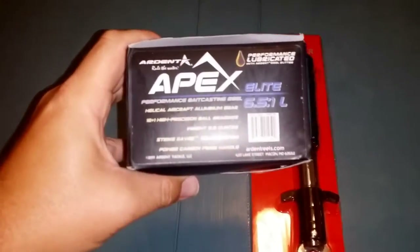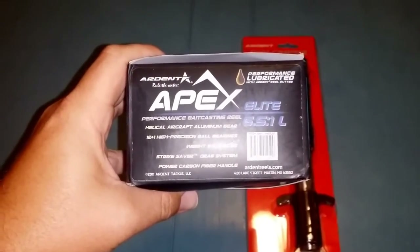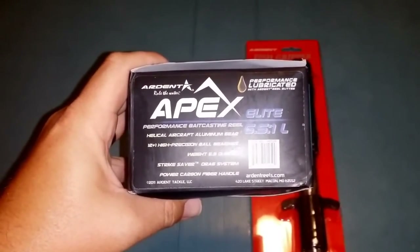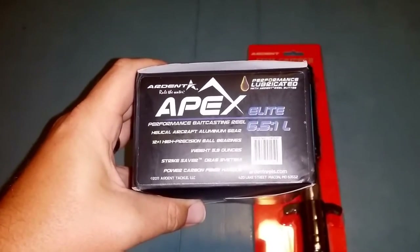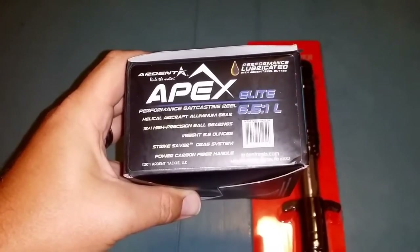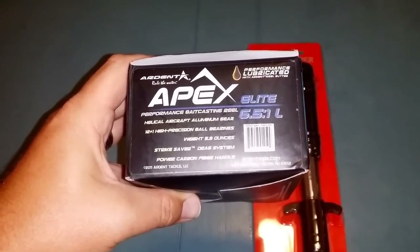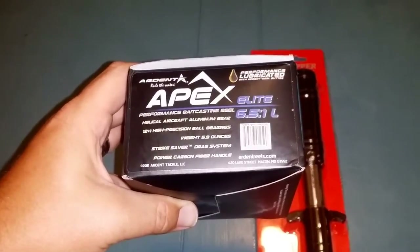I got one of their Apex Elite 6, 5 to 1 in left hand. As you can see it's got helical aircraft aluminum gear, 12 to 1 high precision ball bearings, weighs 5.9 ounces, strike saver drag system, power carbon fiber handle.